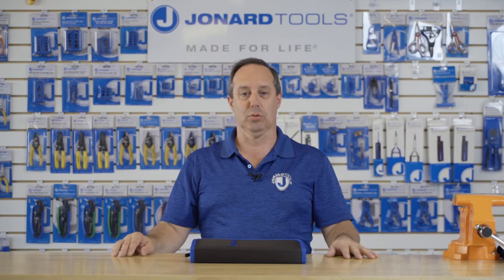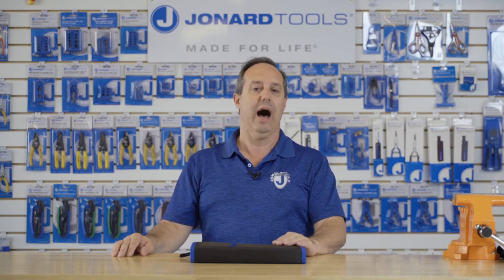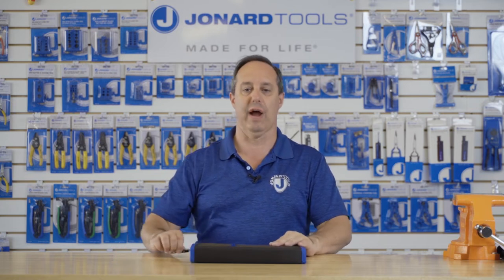Hey guys, Ed here from Jonard Tools. Today I want to talk to you about our TK-70 INS 7-piece screwdriver kit.